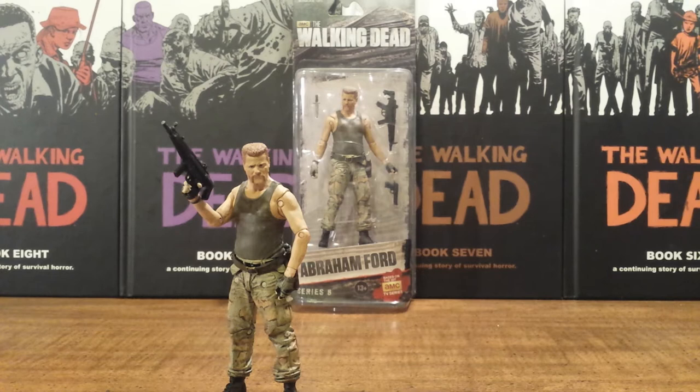There's really not too many differences between the comic book version of Abraham and the TV version of Abraham, which I really love. I love those direct adaptions, and I think Michael Cudlitz was perfect for this role.